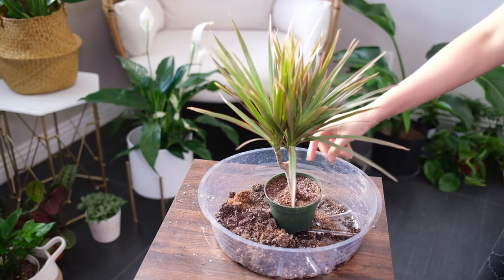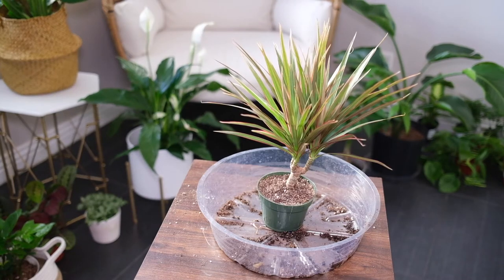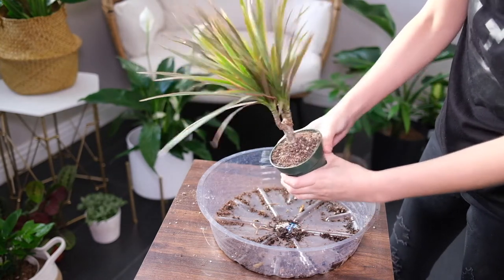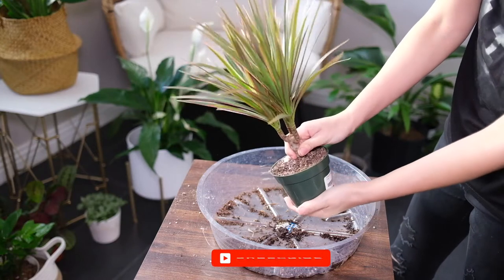Cut off any long leggy stems near the soil surface. Propagate the stems in water with regular water changes. Wait for roots and leaves to begin sprouting, which is usually about three weeks. Once the roots are long enough, plant the cuttings in pots.